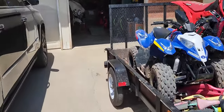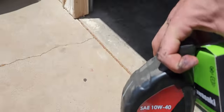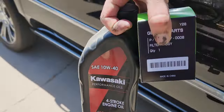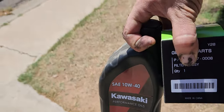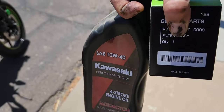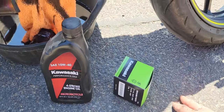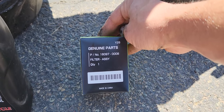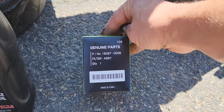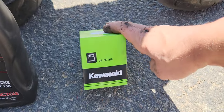All right, here we go — roasting in the sun over here is our brand new oil: Kawasaki 10W-40. I like the four-stroke engine on it. It only takes about a quart — you don't want to overfill it, so pour it slowly and double-check it. And then your oil filter — it's gonna be number 16097-0008. You can get that anywhere you like.